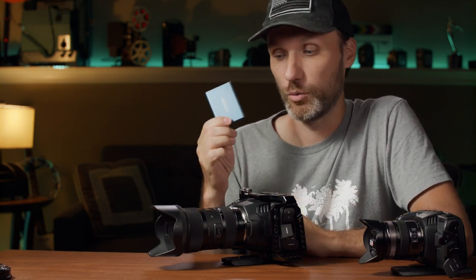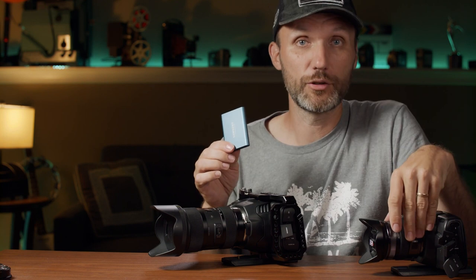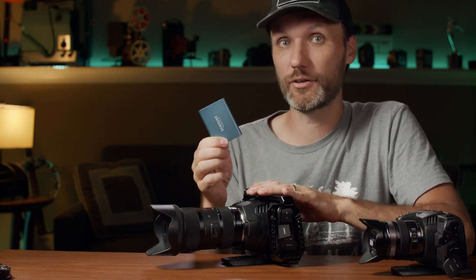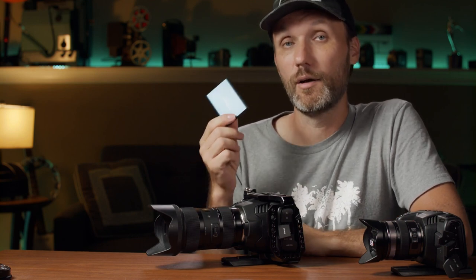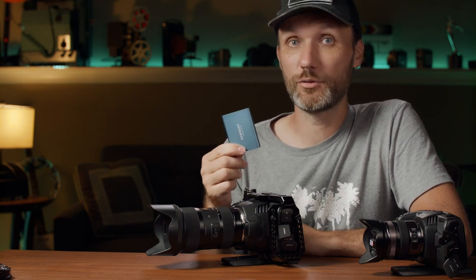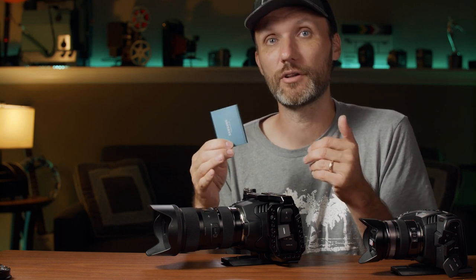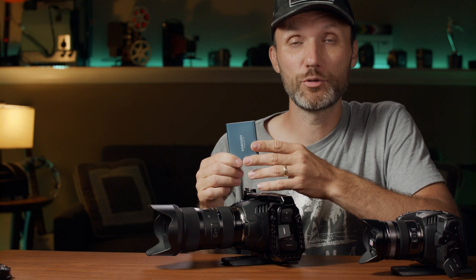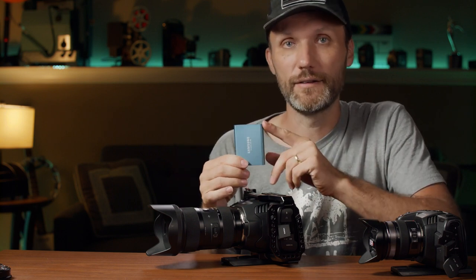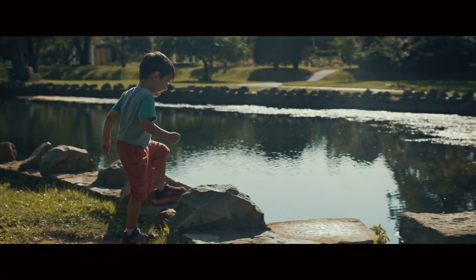When recording to Samsung T5 external SSDs — a great, affordable recording medium I love using with the Pocket 4K — I've been using them with the Pocket 6K as well. However, if you're recording in RAW 6K at 3:1 compression ratio, you may experience dropped frames, as the data rate exceeds what the T5 can consistently handle and the camera may stop recording. Dropping to 5:1, 8:1, or 12:1 compression, there's no problem recording in 6K at up to the maximum 50 frames per second.